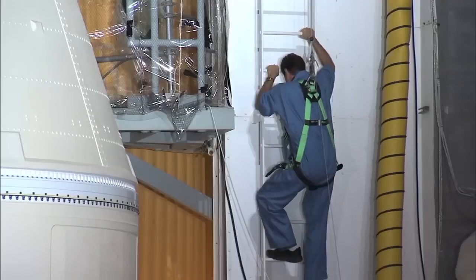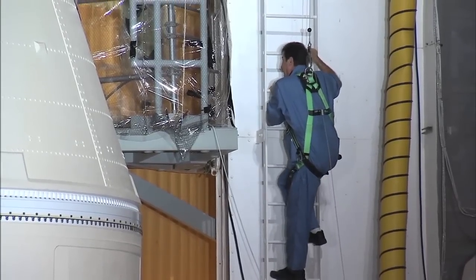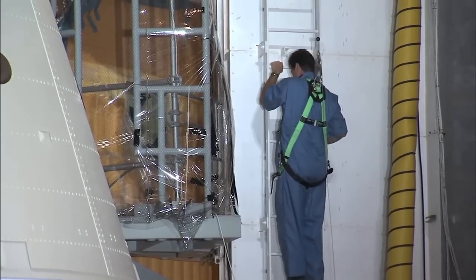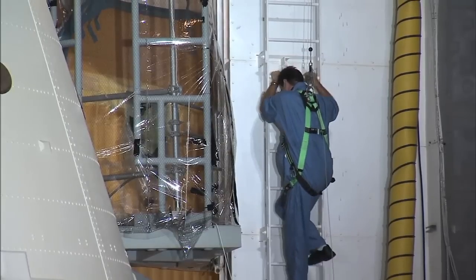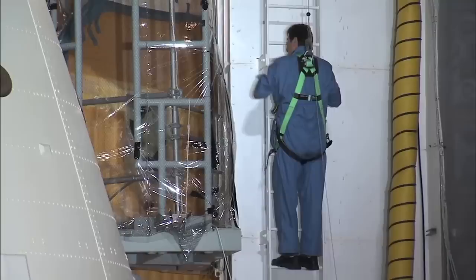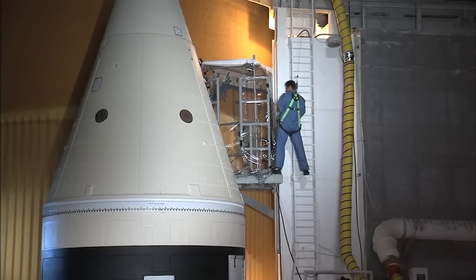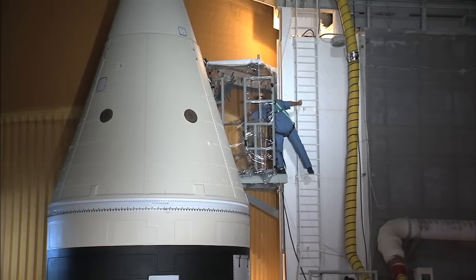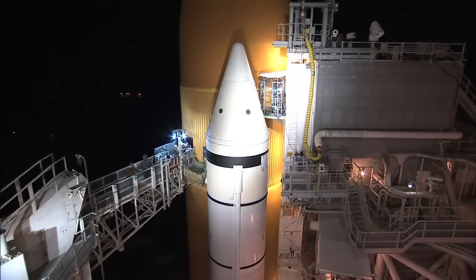At NASA's Kennedy Space Center in Florida, technicians at Launch Pad 39A are working to repair small cracks on the tops of two metal support beams, called stringers, on Space Shuttle Discovery's external fuel tank. Teams have built an environmental enclosure in an area around the stringers, which will provide the proper temperature and humidity when foam insulation is reapplied to the tops of the stringers following the repairs.